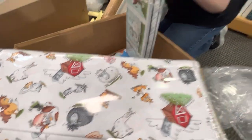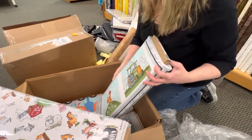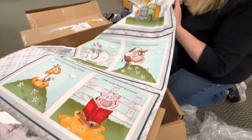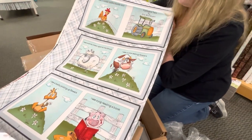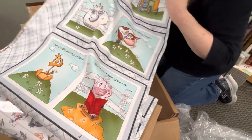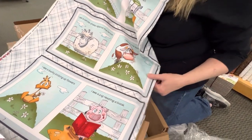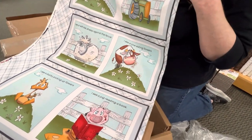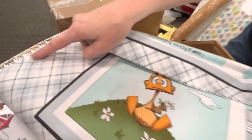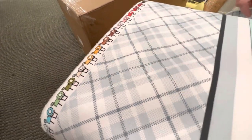And then it looks like I have some new books. This one is called Farmland Tales and features those fun little animals. Makes a cute book, although you could also cut these apart and use each of these little squares individually in a quilt if you didn't want to make a book. Look at the adorable selvage on this one — it's a bunch of tractors.